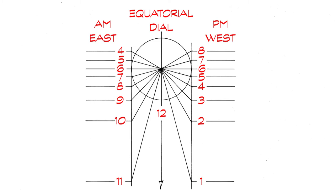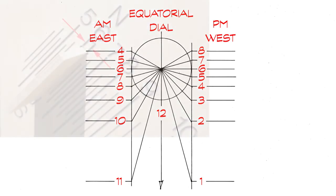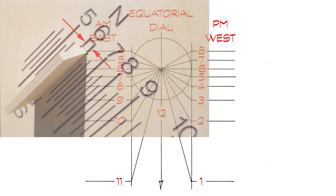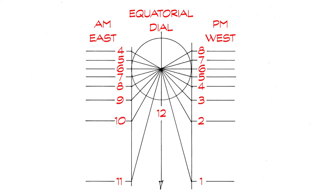Since the dials are symmetrical, you could draw only one side and change the numbers as necessary for the other side. Extend as many hours as you need to match the maximum daylight hours of your location. When doing your layout, don't forget to separate the 6 o'clock line by the width of the gnomon. The height of the gnomon above the dial plate will be equal to the distance between the 6 o'clock and 3 o'clock lines. This should also equal the radius of the equatorial circle that you used to create the line work.